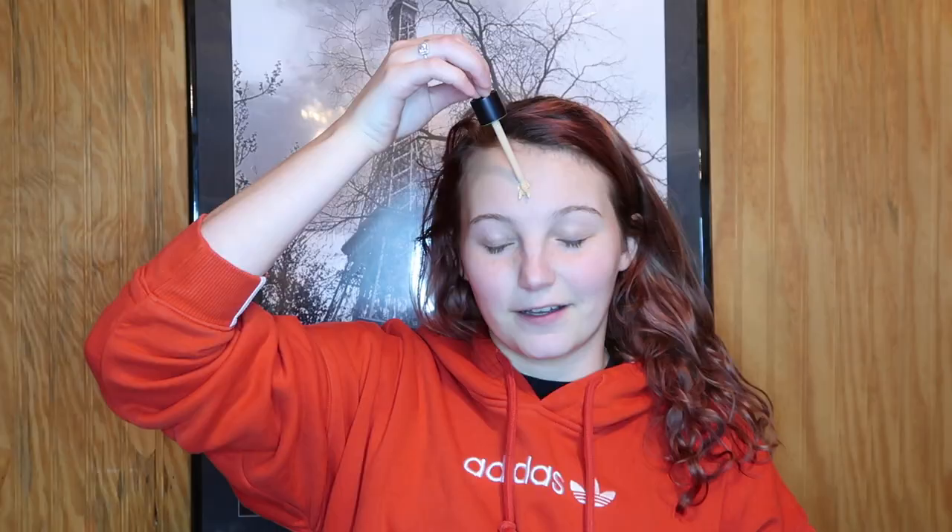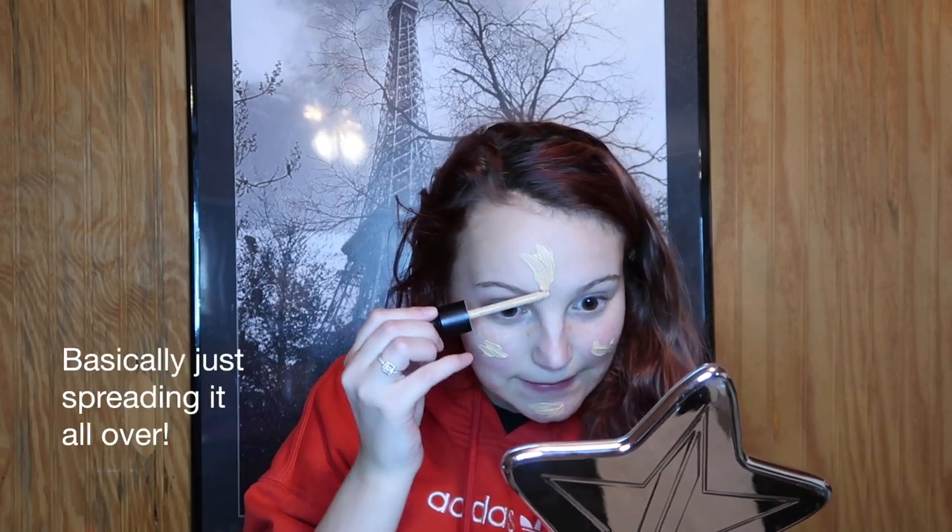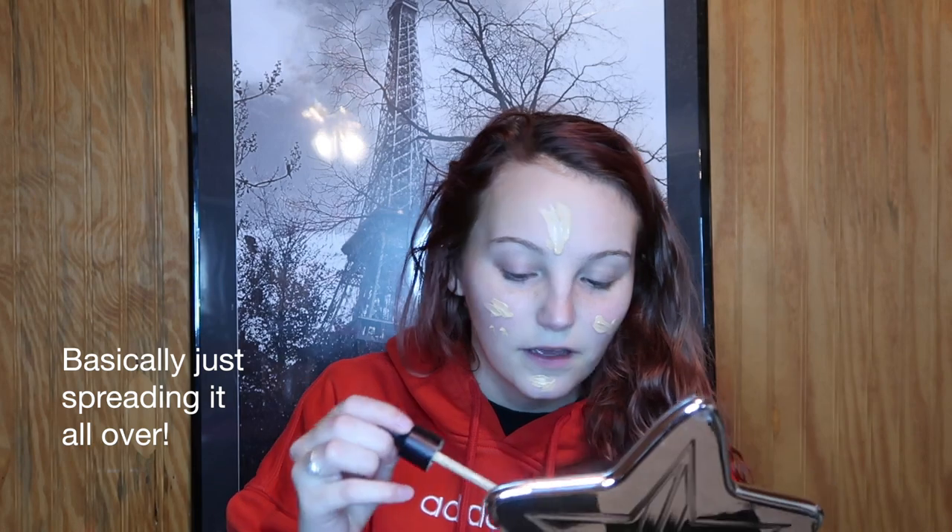First we're going to start off with the Unique Mineral Touch Liquid Foundation in the shade Flour. If you don't know what Unique is, it's like a consultant kind of company. The little dropper doesn't really work — nothing comes out — just kidding, because a whole bunch came out, so we're just gonna put it all over the rest of my face. We're just gonna blend it really good and hope for the best.